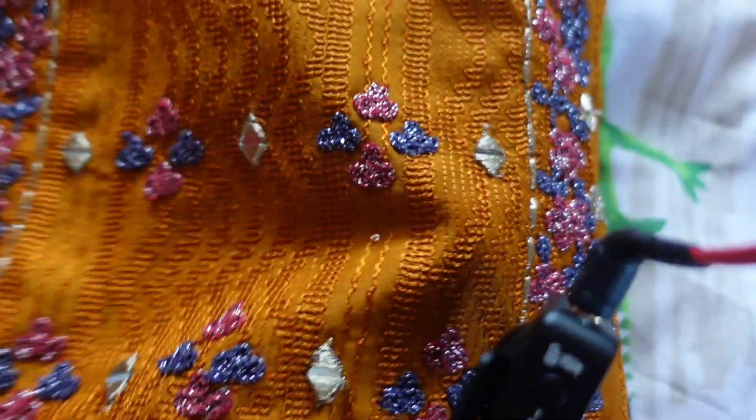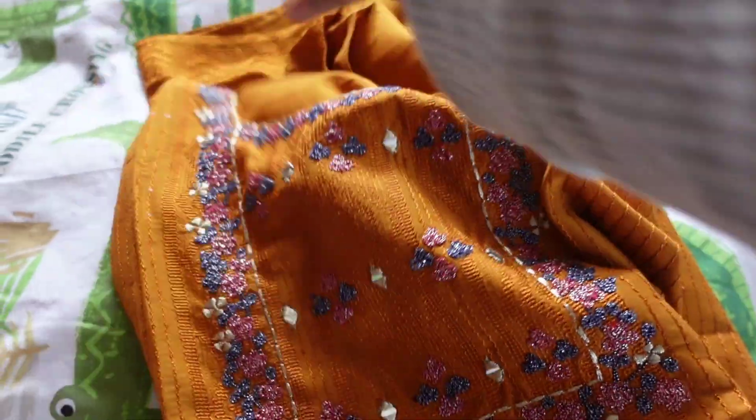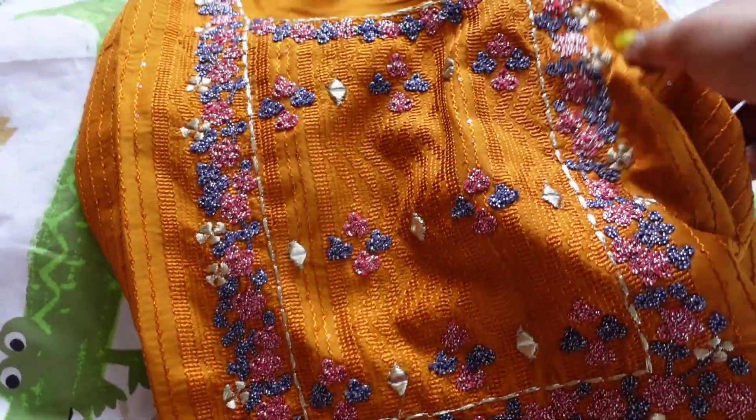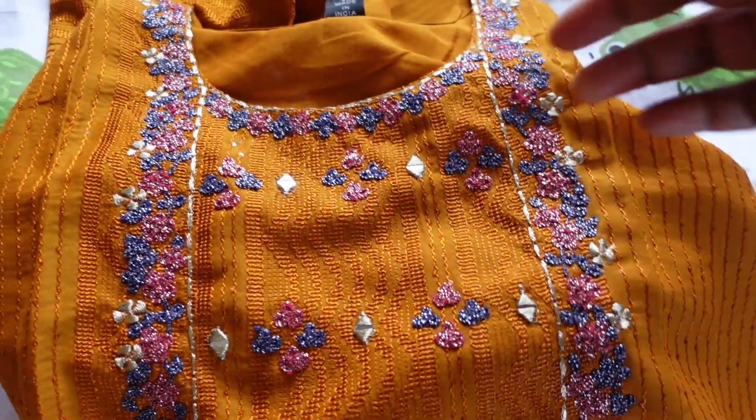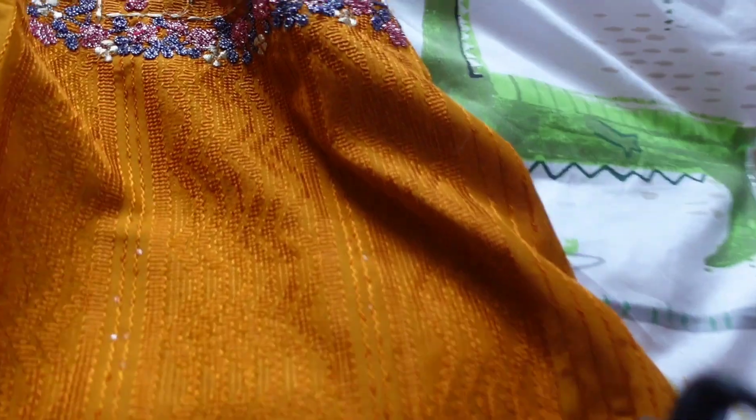It has a beautiful embroidery work and sequins all over the kurta. It's a medium size and a mango yellow color. The material is good. I have already worn it two times before uploading this video, just to make sure it's perfectly all right.